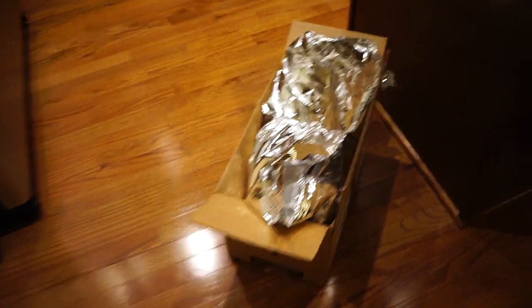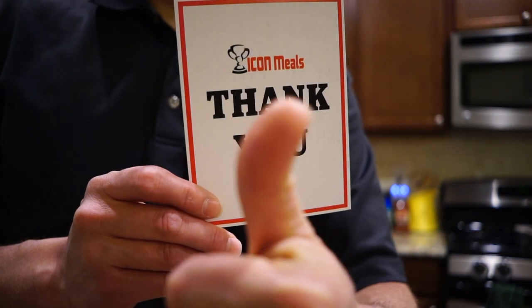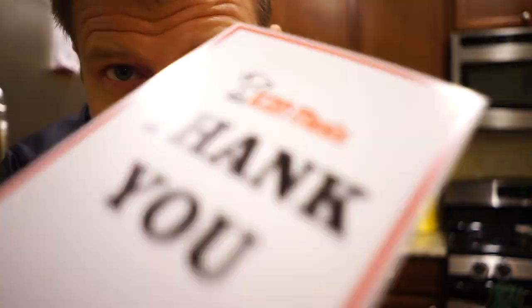Icon Meals arrived! Mommy already put it all away. Well, there you have it everyone — my Icon Meals arrived. We'll go through what I got. Legit handwritten notes — thank you Icon Meals.